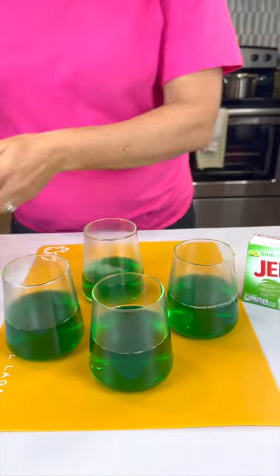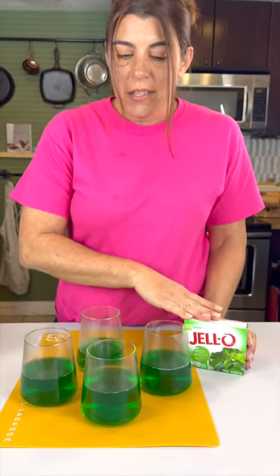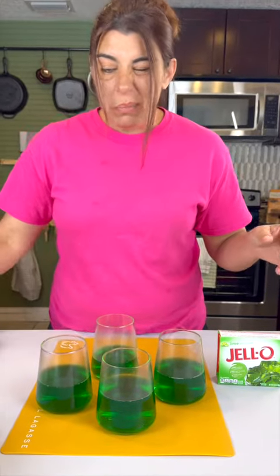Now that we have our jello done by the directions on the box, we just fill these cups up about halfway, pop them in a little pan, and put them in the fridge to let them harden up.